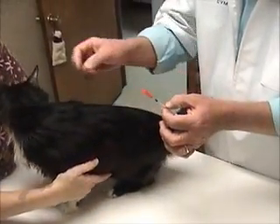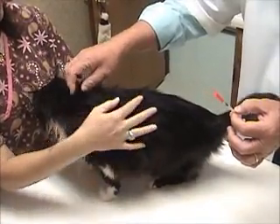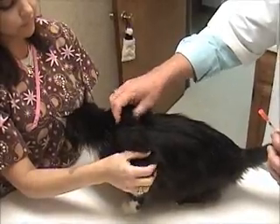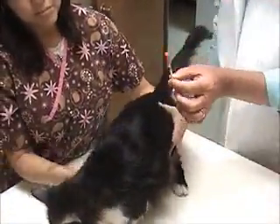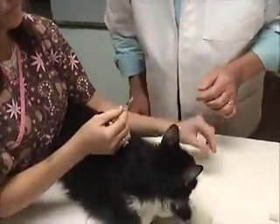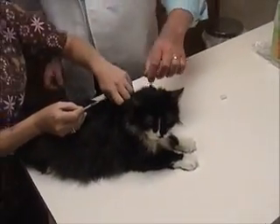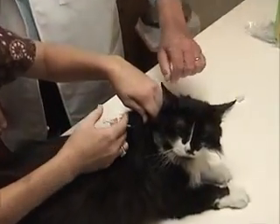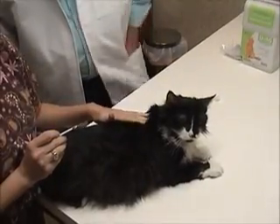What Catherine's going to do is tent up an area of loose skin — of which kitties have a lot of, as do dogs, but cats especially — right in between her shoulder blades right here. Kathy's right-handed, so she's going to use her right hand to direct the syringe and her left hand to pull up the skin. She's going to make a little tent there. Sweetie's real cool about this. She just puts it in there, injects it, takes it out, and rubs it in a little bit.